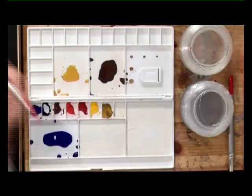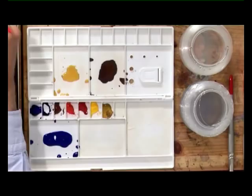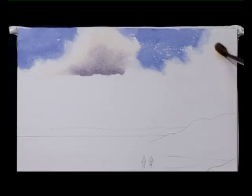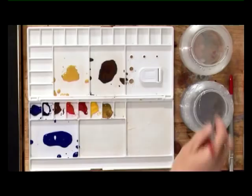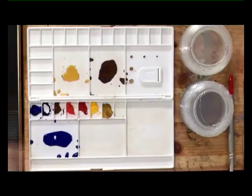Then dampen the inside of the cloud. Drop in the weak raw sienna and then the shadow color. Encourage that to mingle a little bit. And now I'll carry on this sky with the number 10 brush over on the other side, and I'll let that cloud run into the blue that I'm just putting on. Soften here a little bit. Once you start this kind of thing, you can't stop.